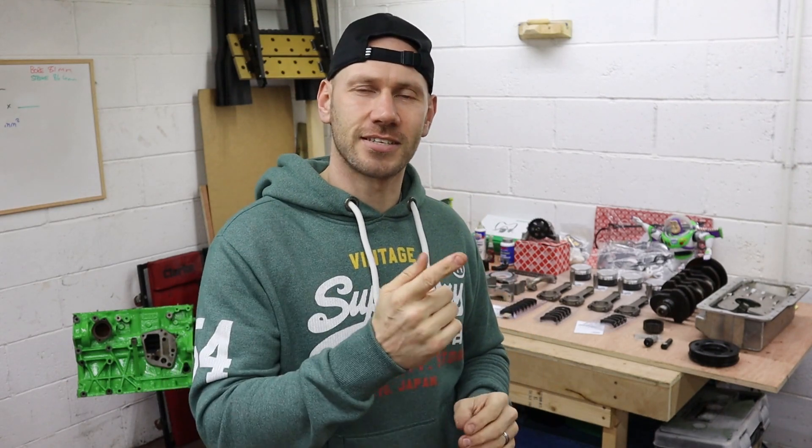What's happening everyone, welcome back to another video. In this video we're going to kick off our ATT 2 litre stroker engine build that's destined for our Lupo ATT track car.